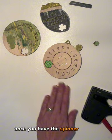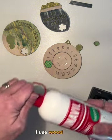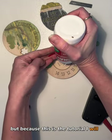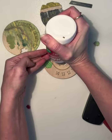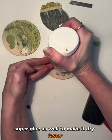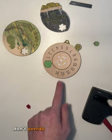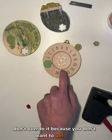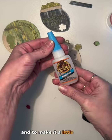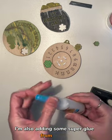Once you have the spinner or the inner in place, I use wood glue. But because this is the tutorial, I will use some superglue as well to make it dry faster. Add some glue — don't overdo it, because you don't want to get glue on the edge. And to make it a little faster, I'm also adding some superglue from Gorilla.